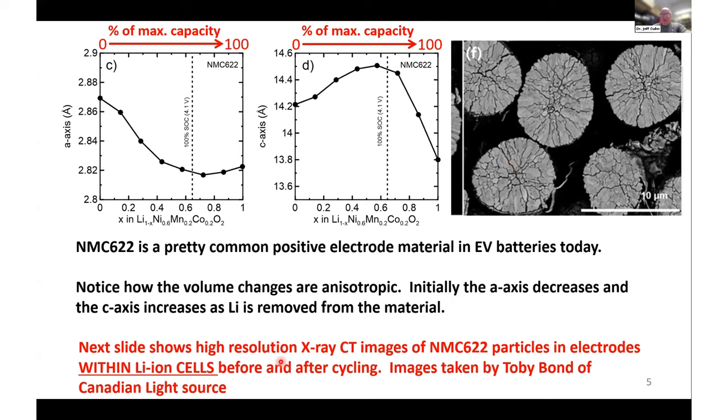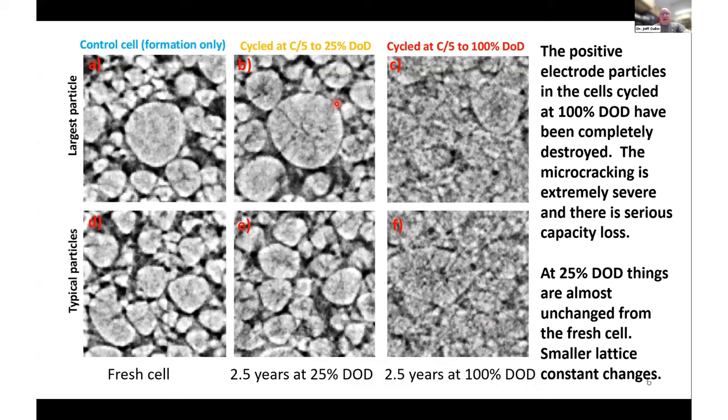What I'm going to show you are high-resolution X-ray computed tomography images of NMC 622 particles in electrodes within lithium-ion cells before and after cycling. These images were taken by Toby Bond at the Canadian Light Source. On the left is an image of the positive electrode particles in a cell after formation only — you can see the particles with pretty good resolution and make out individual particles. Cells were cycled at C/5 continuously at 40°C to 25% depth of discharge for two and a half years, racking up about 8,000 cycles. After cycling, there's some evidence of microcracking, but not too bad.